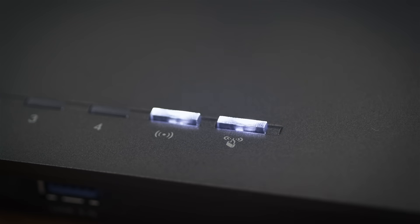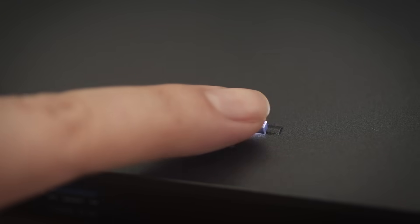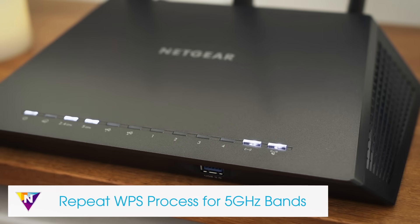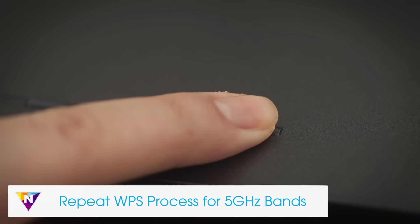To set up with WPS, first press the WPS button on the extender. Then press the WPS button on your Wi-Fi router. The WPS LED will light up solid green when you have established a good connection between your Wi-Fi router and your extender. If your Wi-Fi router supports the 5 GHz band and you want to extend this band, repeat the WPS process.